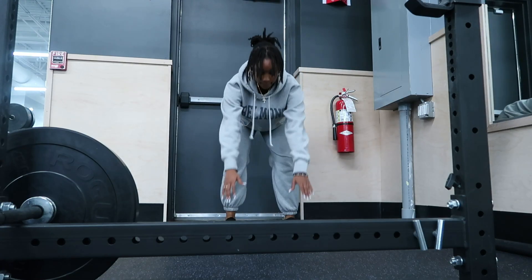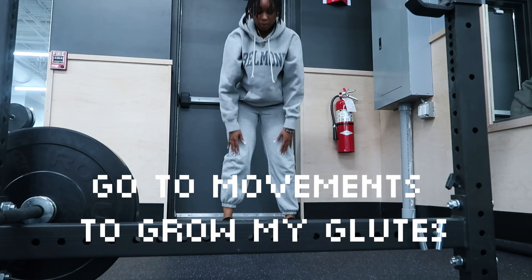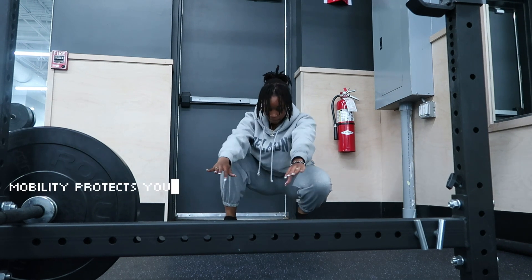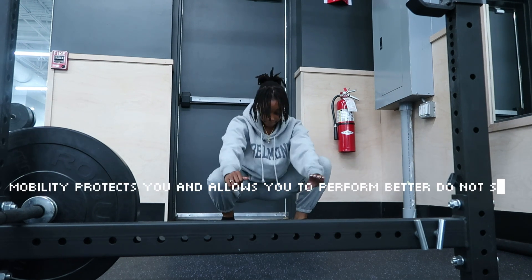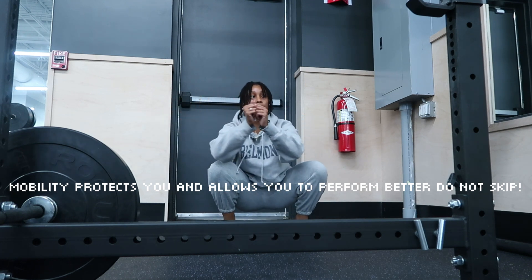Welcome back to my channel. This is my go-to movements to grow my glutes. First, we need to start with mobility — but why? Mobility is so important because a lack of mobility can cause bad posture, side dominance, poor exercise technique, and muscle imbalance, and that's just not what you want.